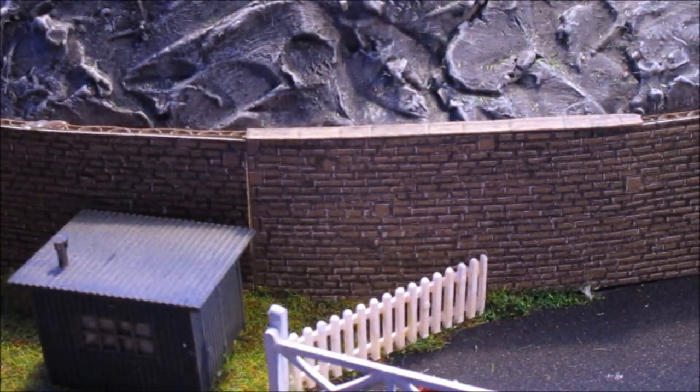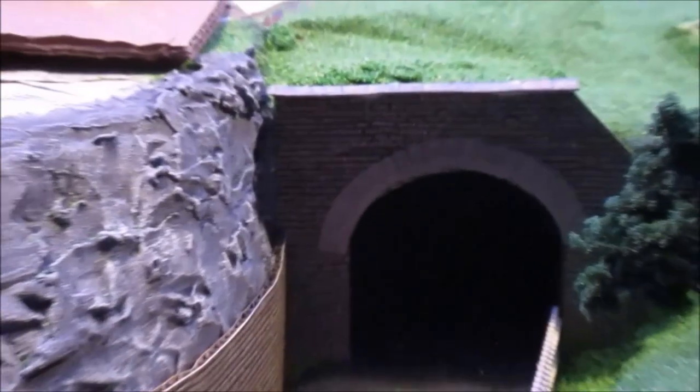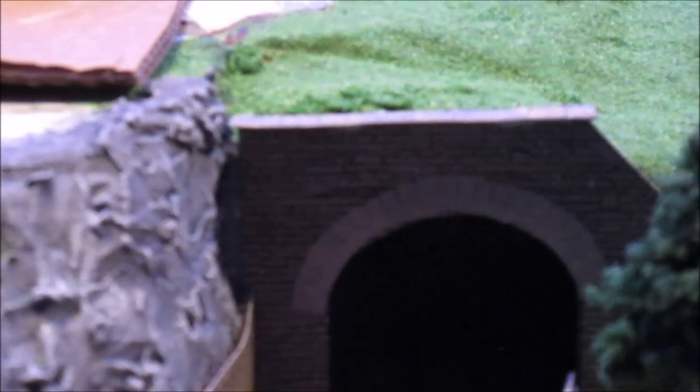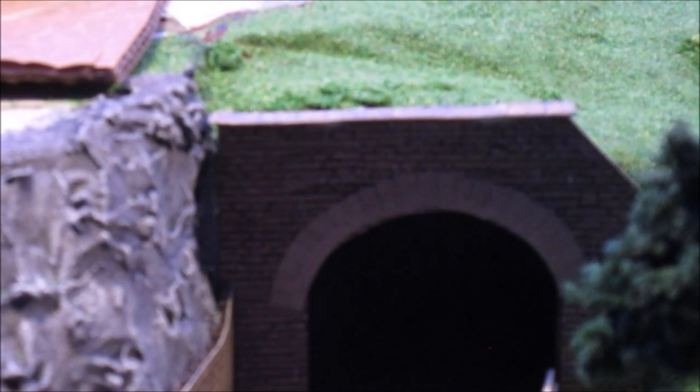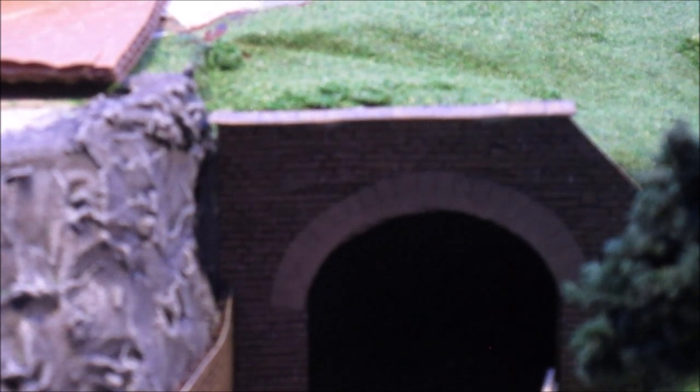I've just started putting the coping stones on the top of the wall there, and if we have a little look at the bridge, I've got coping stones over the actual tunnel mouth and on the top of the bridge. We'll also show you later in this video how we made some of these tunnel mouths, and then obviously the big change is on the top.